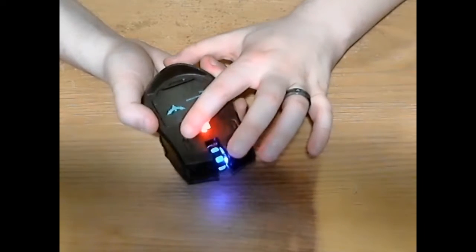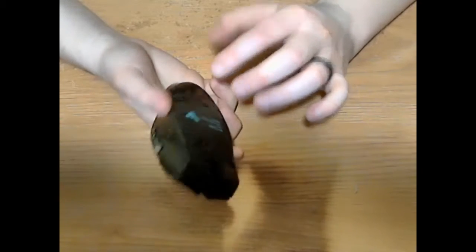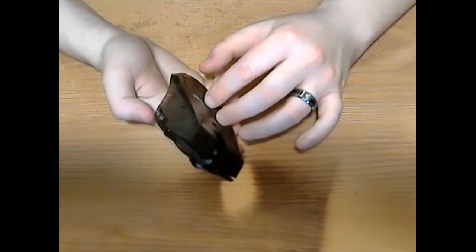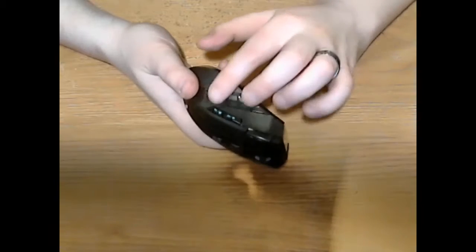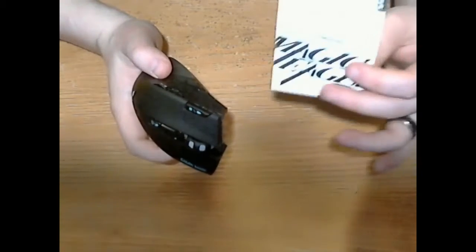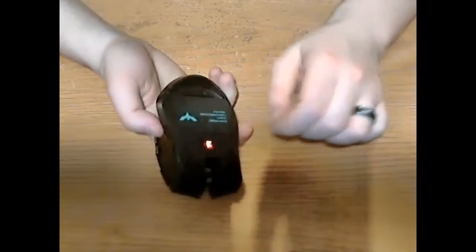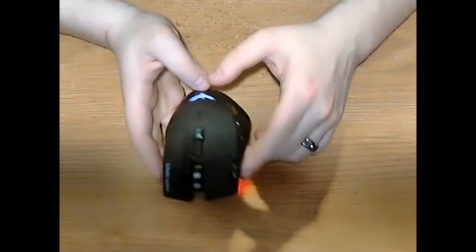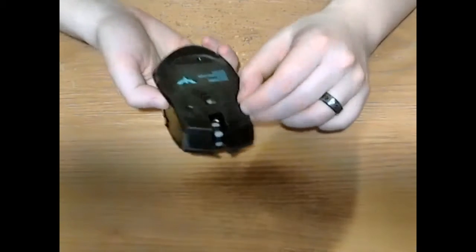There's also a third switch that puts the mouse into a video control mode, which changes the buttons around a bit. Instead of page up and page down, they become skip forward and skip back. All those functions are in the manual. I'm not too concerned with video mode myself — I'm in it for the gaming.